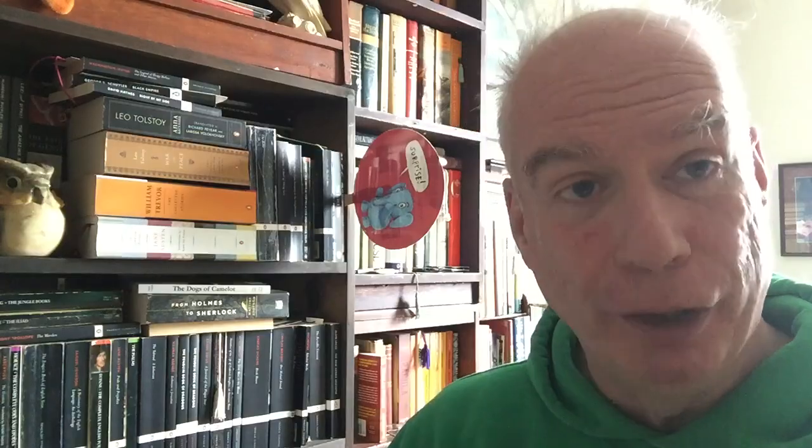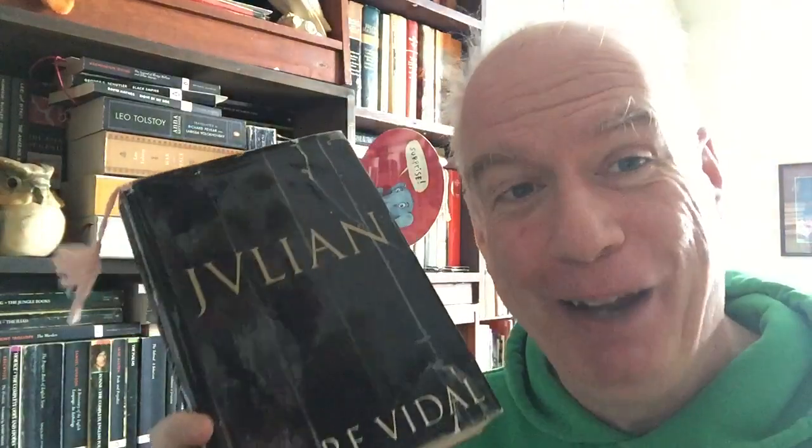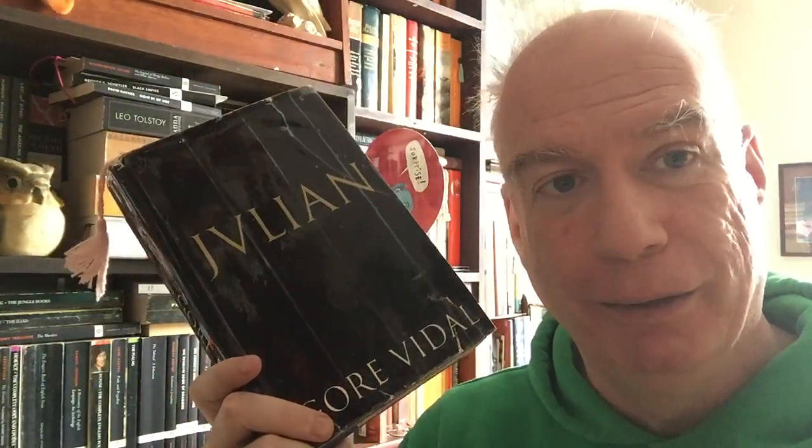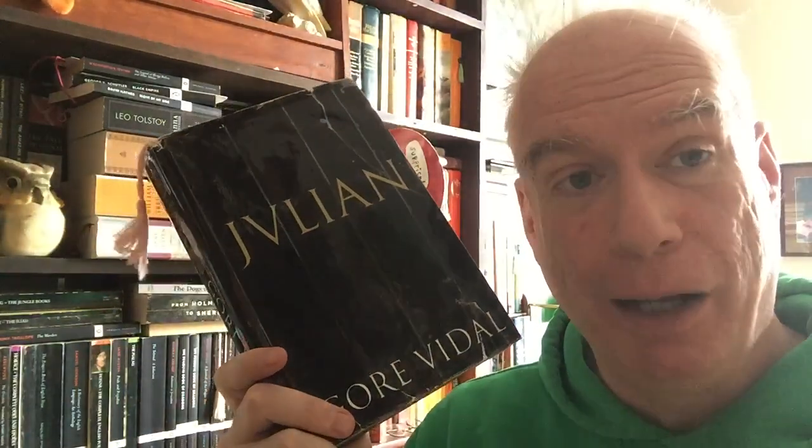Then we have another great historical novel: Julian by Gore Vidal, the classic original hardcover, which I reinforced in my old way. The next time I see it with a dust jacket in hardcover, I'll grab it and reinforce it with a library dust jacket the way a normal person should. This is Gore Vidal's novel about Julian the Apostate — the Roman emperor who tried to restore the old gods and turn back the clock on the advance of Christianity. I really like it; I reread it when I found this edition.